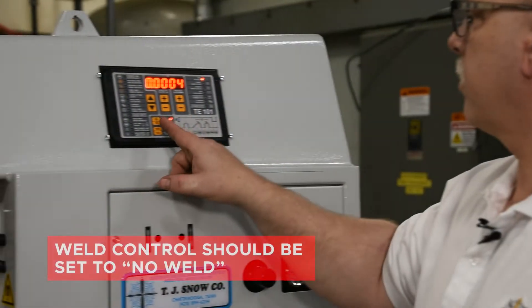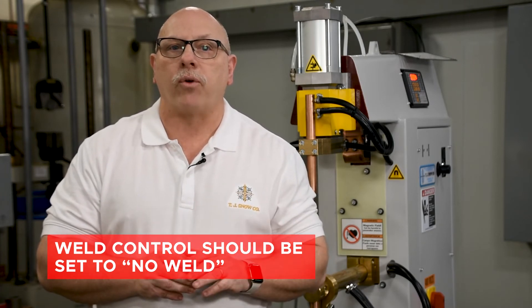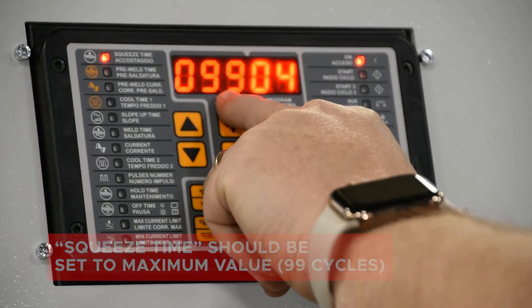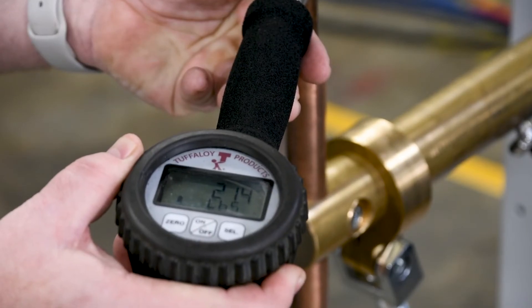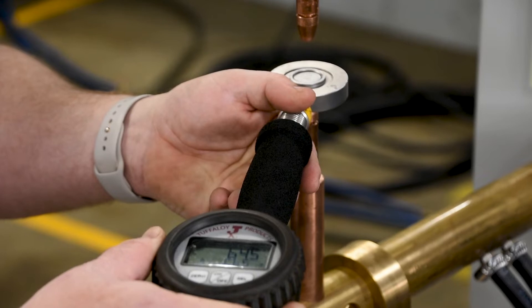With the proper tools in hand, we will begin by setting the weld force. It is required that the weld control is in the no-weld condition before performing this function, so we don't weld through the force gauge and damage the instrument. Also, we need to ensure that the squeeze function on the weld control is at its maximum value of 99 cycles. In this example, we will be using 18 gauge mild steel with a force requirement of 650 pounds. We'll set the weld regulator to 30 PSI to start. With the proper electrodes installed, place the load cell between the electrodes and cycle the machine. Based on the reading on the force gauge, increase or decrease the air regulator as necessary and recheck until the force gauge reads 650 pounds force.